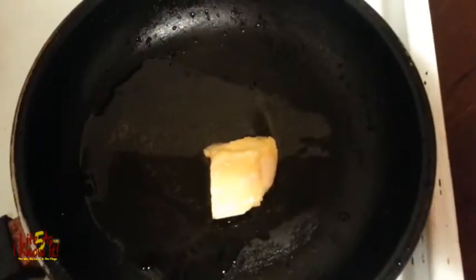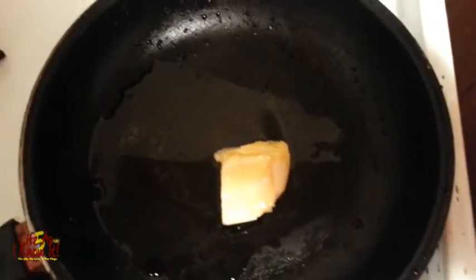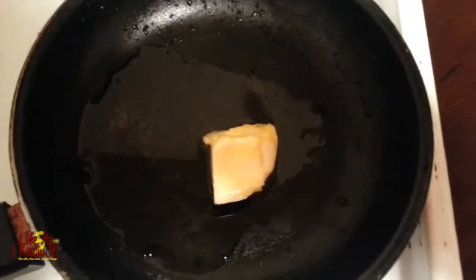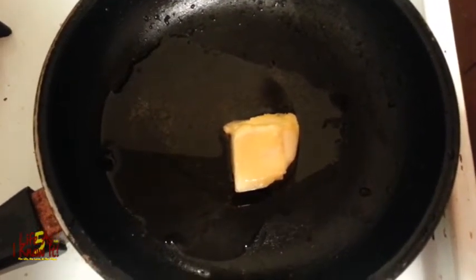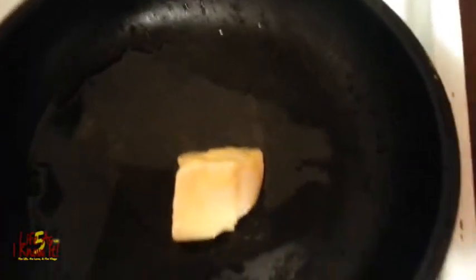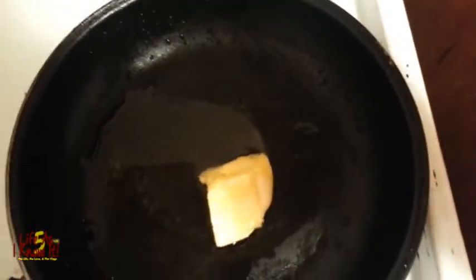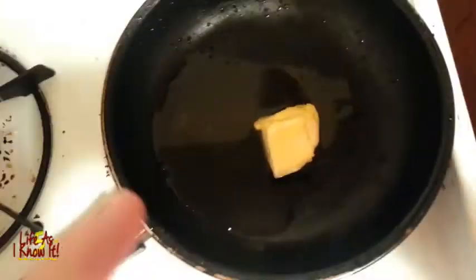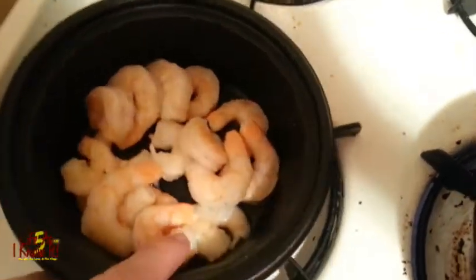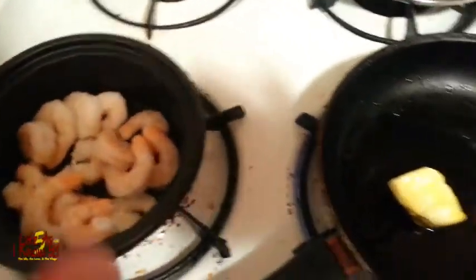Here I have two tablespoons of butter and three to four tablespoons of extra virgin olive oil. I'm about to melt that and coat it, and as soon as it starts foaming, that's when I'm going to add my seasoning and the shrimp. So take a look there — we'll be back in a moment.